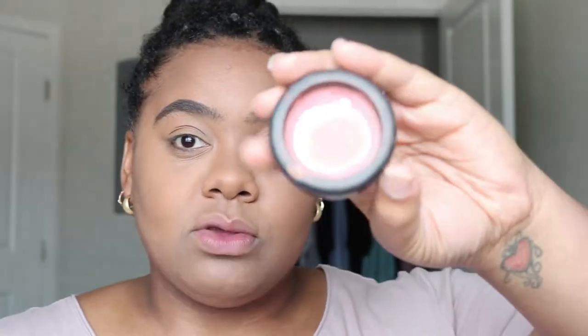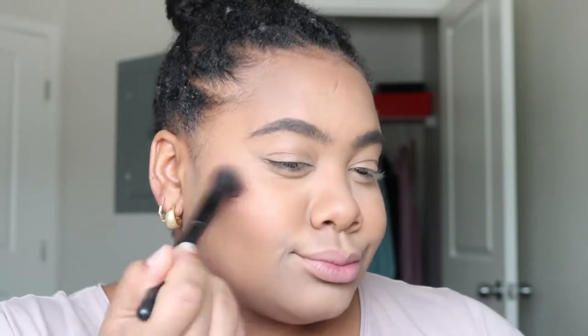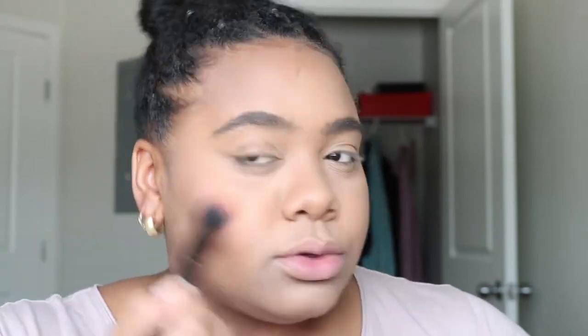You guys, for some reason I've just been loving blush lately — I just like how it looks. So because I'm going with a fresh look, I definitely want to use a blush. I am using this pink blush right here and this is Flower Power by NYX. I've had this for a very long time, but we don't waste money around here. I'm going to kind of bring it up a little bit.